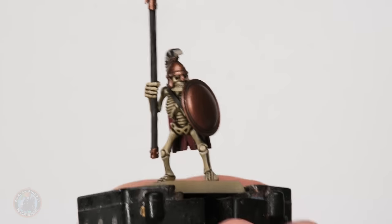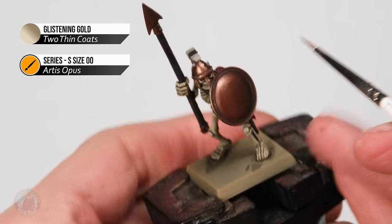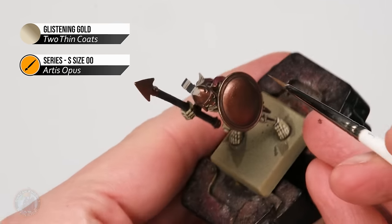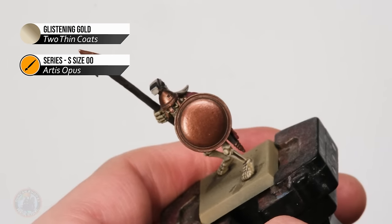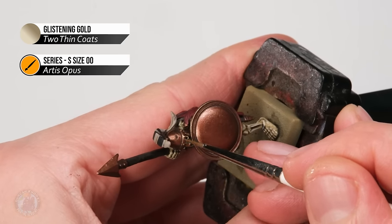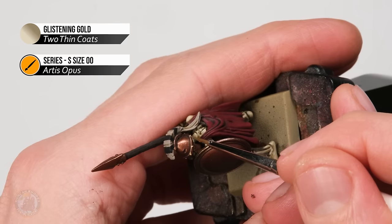Moving on to highlighting the bronze using Glistening Gold with the size double zero brush — we're looking for sharp edges. On the outside of the shield I'm using the side of my brush to skim all the way around to get a sharp highlight. Where you can't approach with the side of the brush, use the point instead, keeping nice and steady. I like to paint in a downward motion for easy control following the edge all the way around.